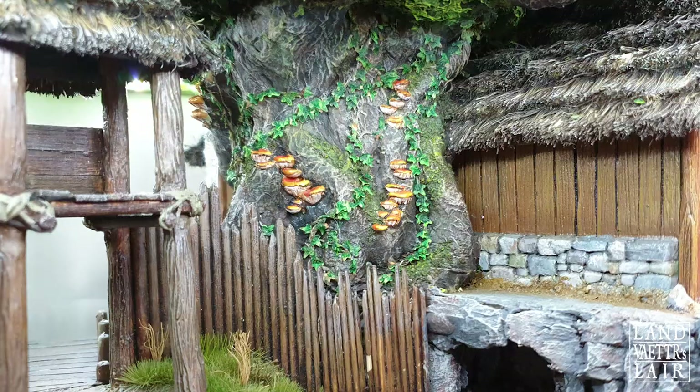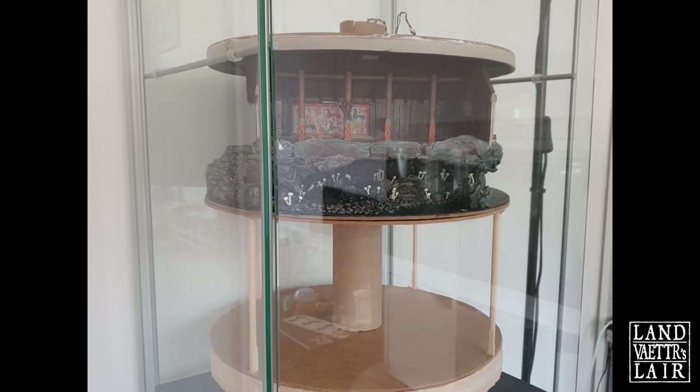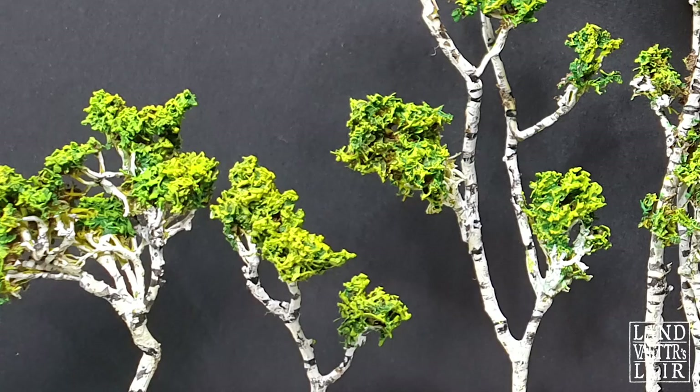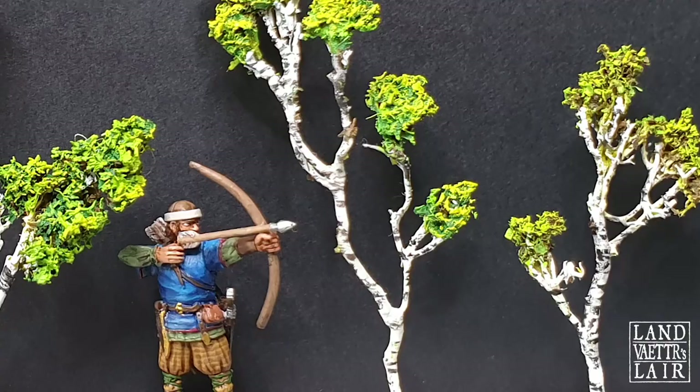I decided to add some interesting shapes and a touch of color to Yggdrasil with mushrooms growing on the wild tree, adding colors, different shapes, and the impression that life was thriving on it. I also made sure to regularly test-fit the diorama inside the display case to confirm it would turn without catching the glass. I had to make some adjustments, but it pretty much worked. I also crafted some small birch trees from simple twigs, added foliage, and painted them.